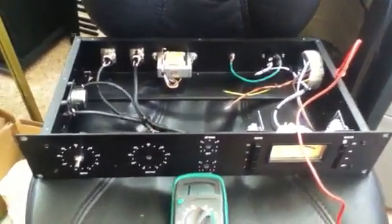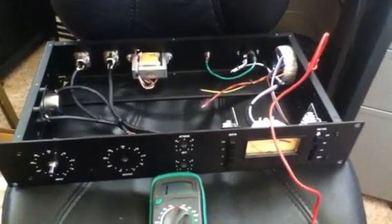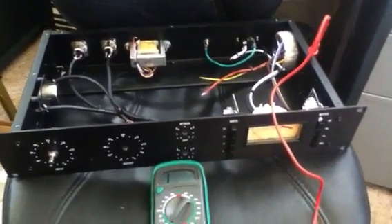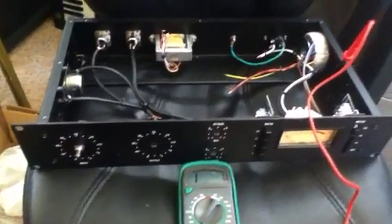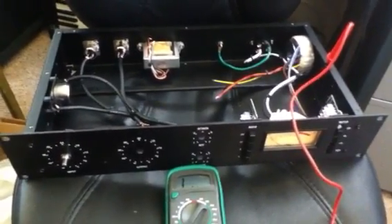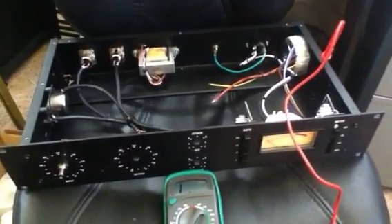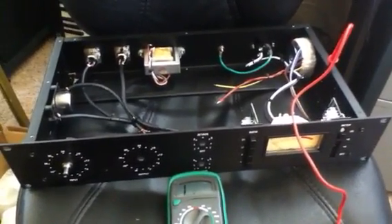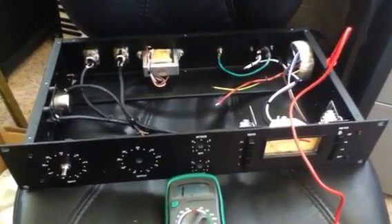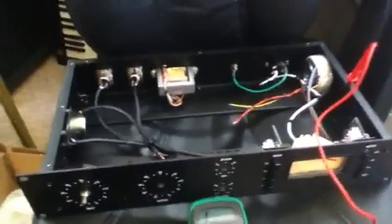Hey everyone, it's Aaron Reppert again from Trafsonic Studios. I'm giving you a progress update on the 1176 Revision D FET Compressor build that I'm doing from scratch. This is the Hairball Audio kit — the chassis and main components are from Hairball Audio. Mouser provides a lot of the circuitry resistors, capacitors, and so on.